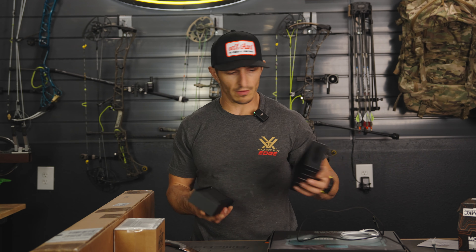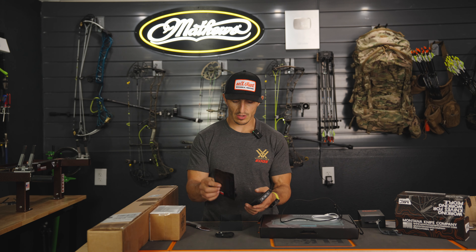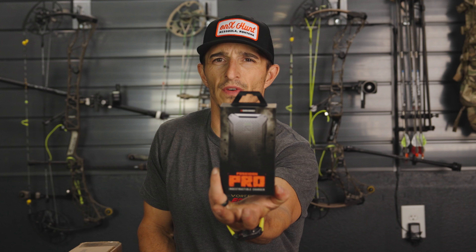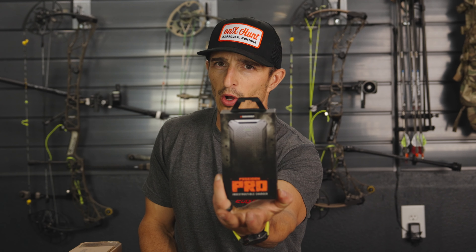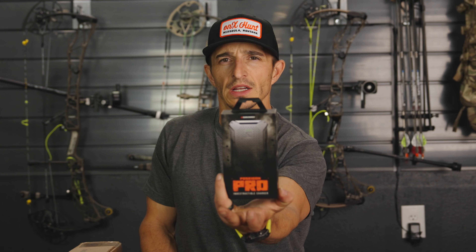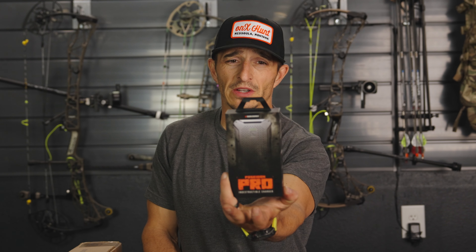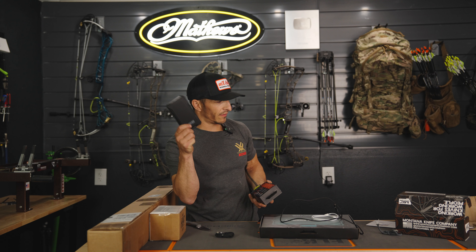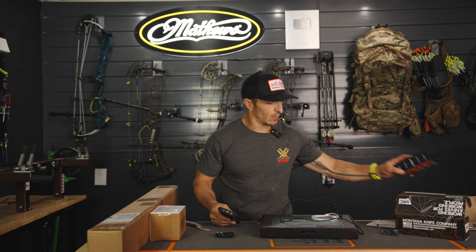The battery bank is the Poseidon Pro — waterproof, dustproof, shockproof. I generally run two of these in the backcountry. This is what it comes like in the box. You should get two to three charges on your phone from pretty low to 100%. You can charge a lot of stuff and then keep it charged in the backcountry with the new Spectre solar panel. I love that it's waterproof — I've had these things get soaked and they do really well.